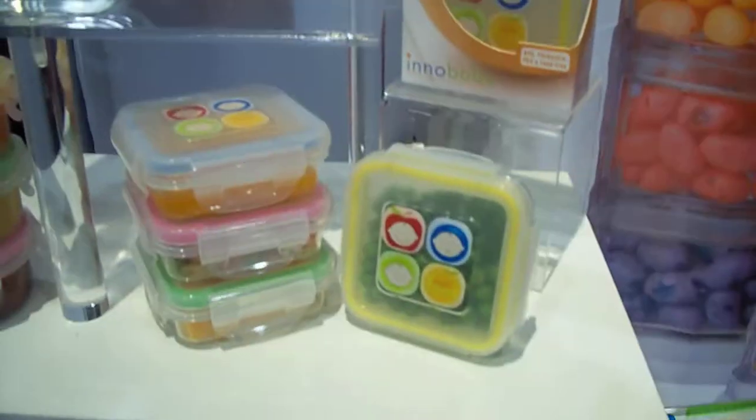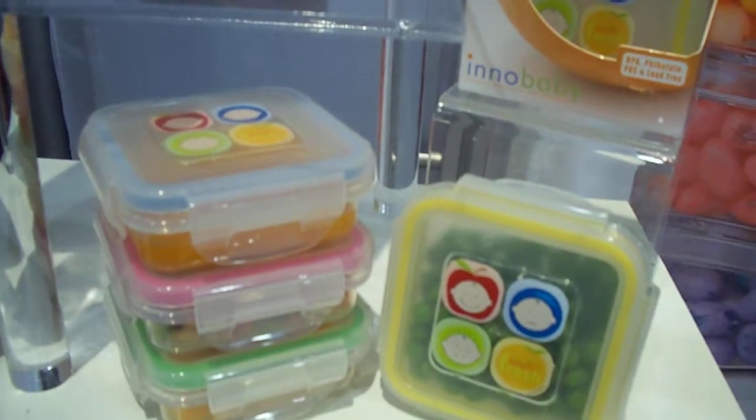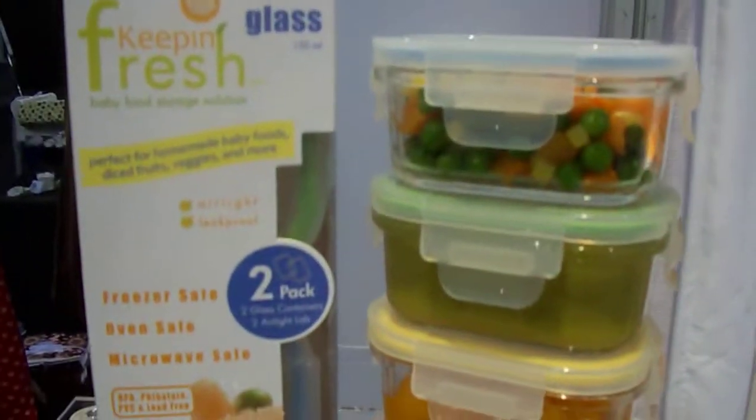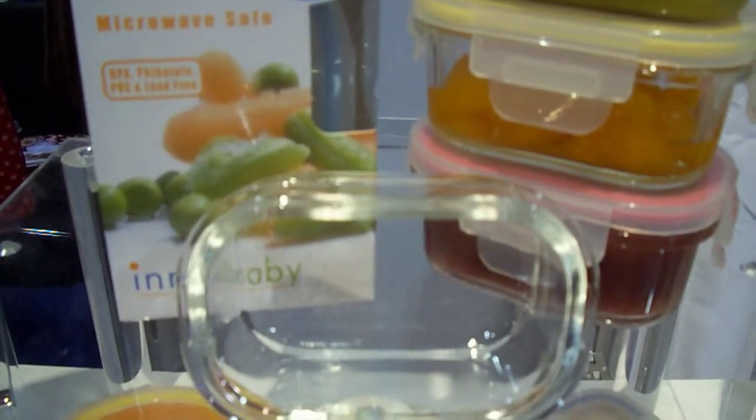Stage two is great for finger foods, diced fruits, veggies, snacks, and other purees as well. The glass option is great for all kinds and is a great alternative to the plastic option.